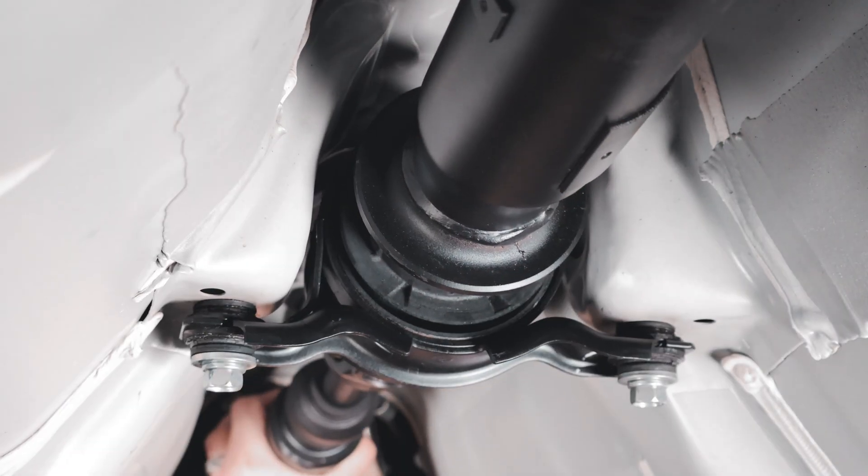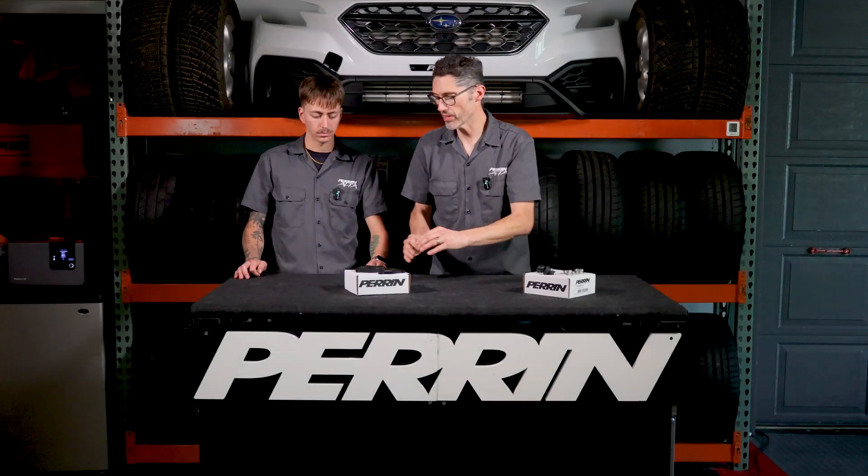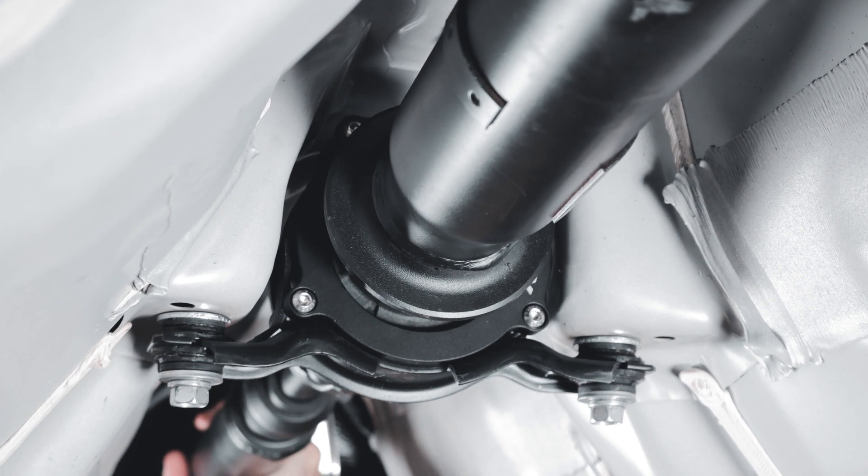So first and foremost, our driveshaft lockdown — what does it do? It locks down the driveshaft's center bearing, which is supported with a really soft bushing. Under acceleration and launching, the driveshaft moves around a whole bunch. This locks that bushing down by grabbing on either side of it, supporting it, and keeps it from moving around without locking it down completely to where there's too much noise and vibration. So it locks it down and gives it a more solid feel.